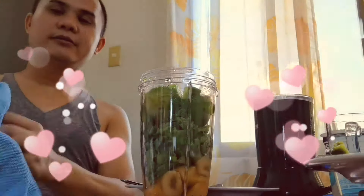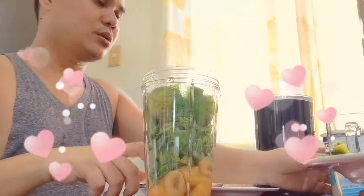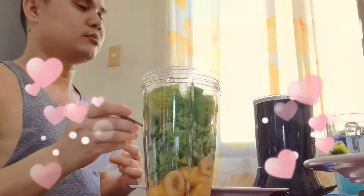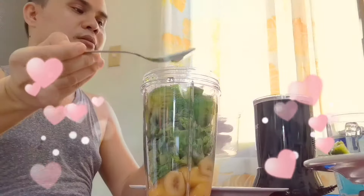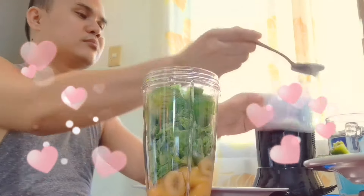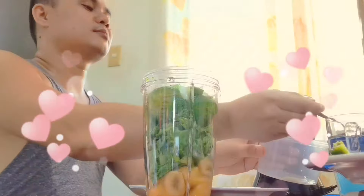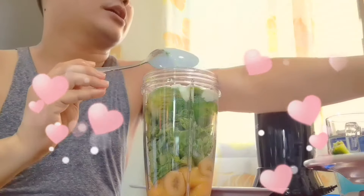Just waiting a bit. Okay, so as I said — one, two, three, four. Okay, that's four tablespoons.